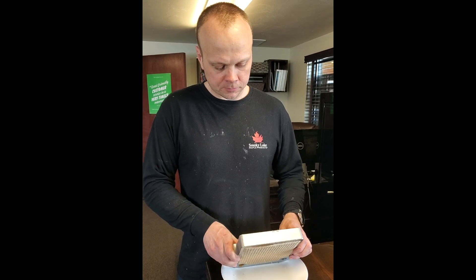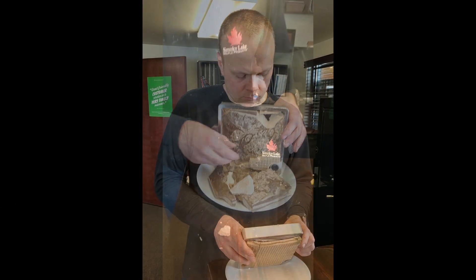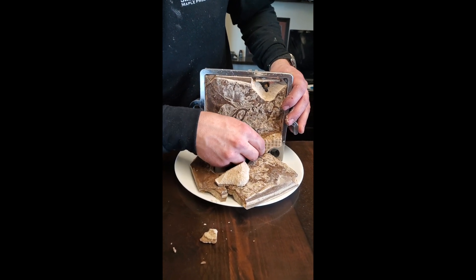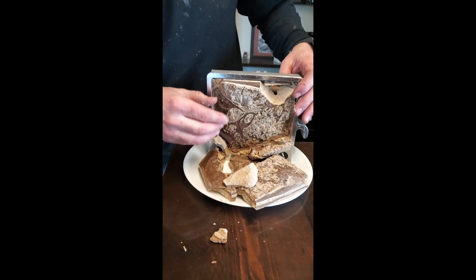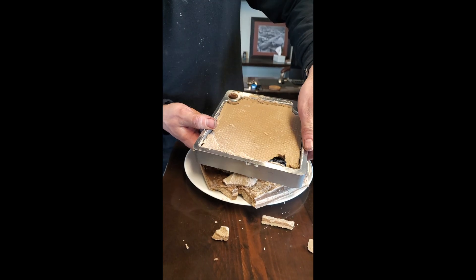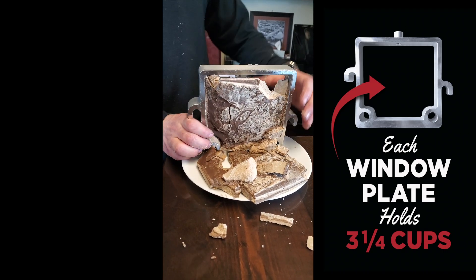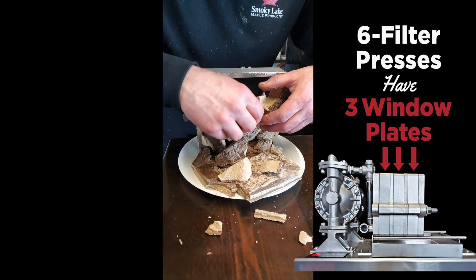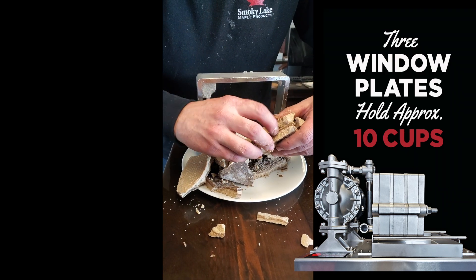This is the filter cake here — this is the center of the cake where the dark stuff is. That's the last of the product to go in, and that is a full plate. We used 10 cups of DE — for the record, that's an important number — on the six-plate filter press.